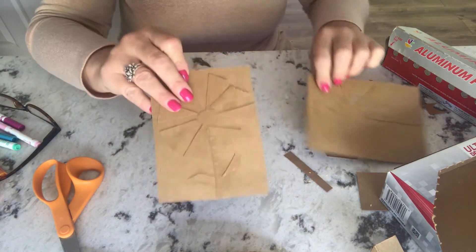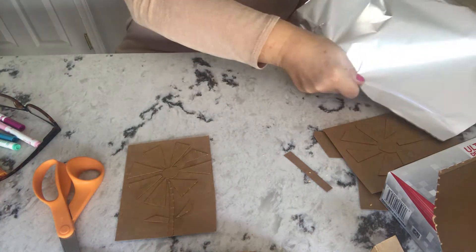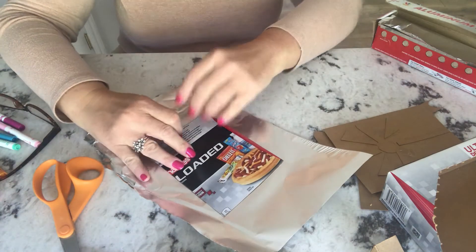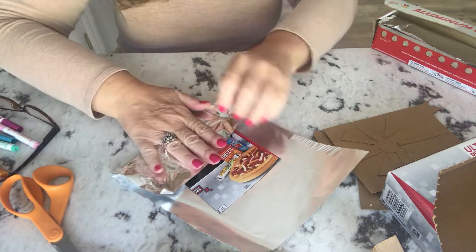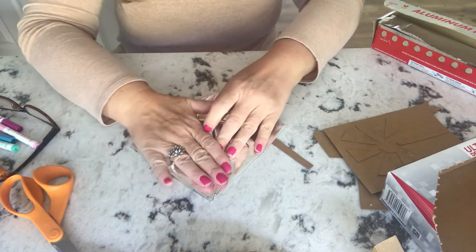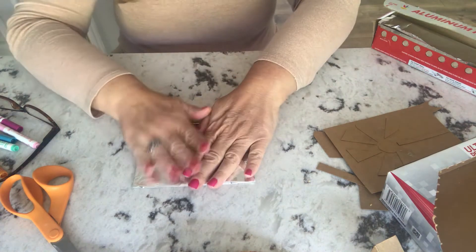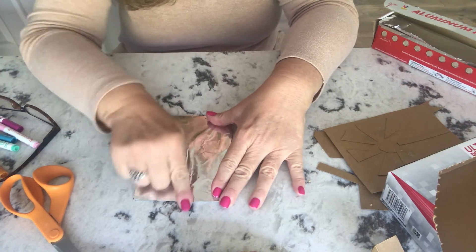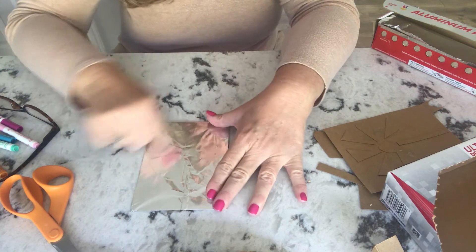Once you have your cardboard pieces glued down and completed, get a piece of aluminum foil — just enough to cover your artwork. Lay it face down and fold the foil over the back, trying to keep it nice and flat. You don't have to tape it unless it's a really small piece of foil. Once it's covered, take the pad of your finger and just smooth the foil down. You can see that your image is starting to pop out.